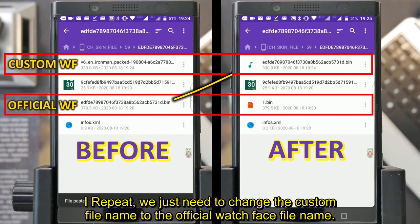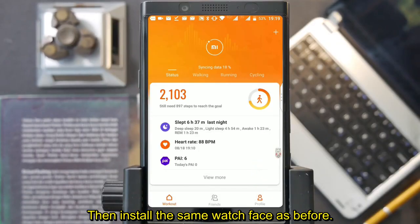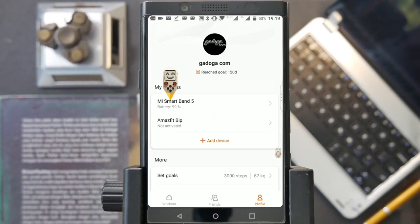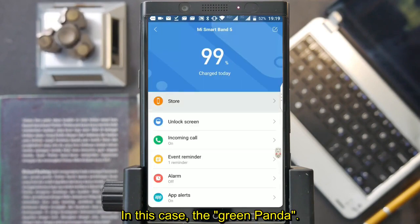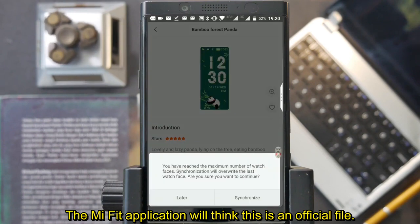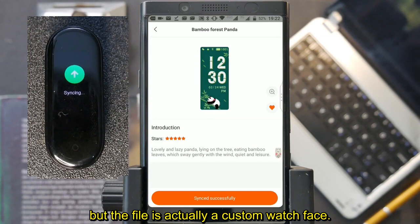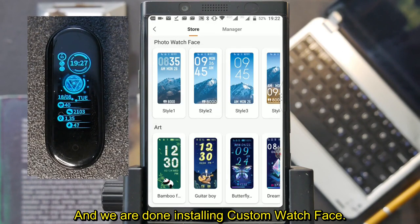We just need to change the custom file name to the official watch face file name. Now return to the Mi Fit app and install the same watch face as before — in this case the green panda. The Mi Fit application will think this is an official file, but the truth is only the name is the same; the file is actually a custom watch face. And we are done installing the custom watch face.